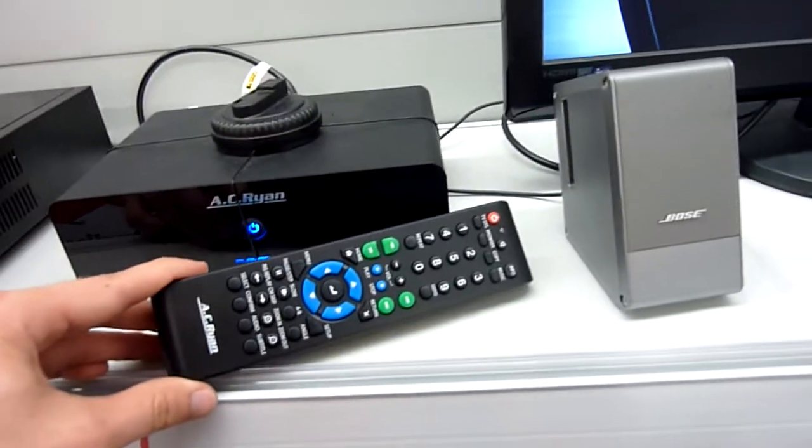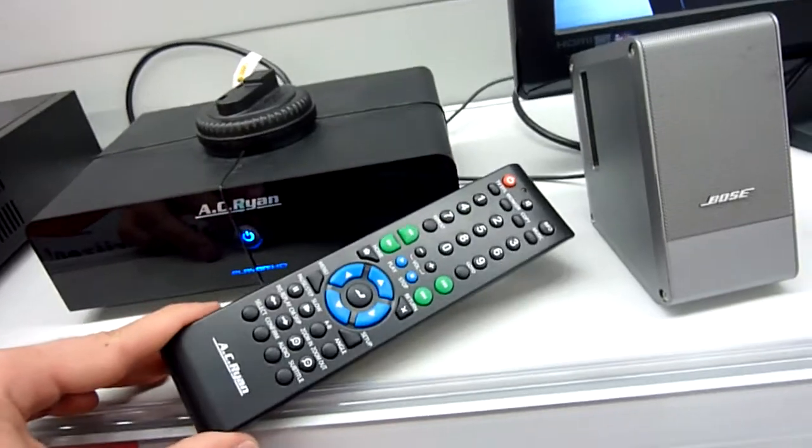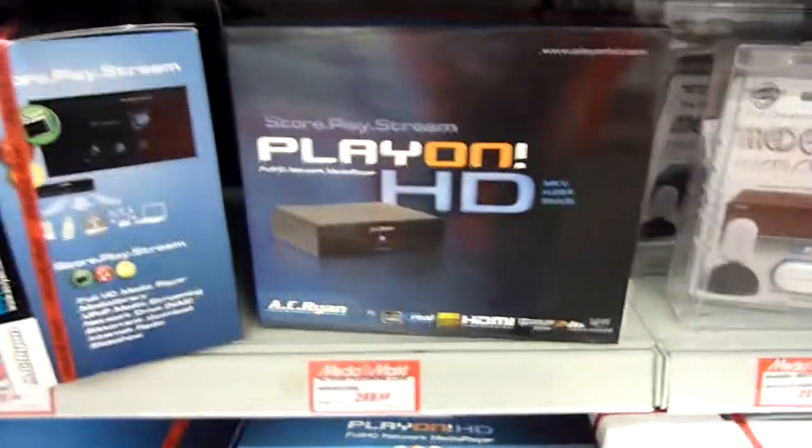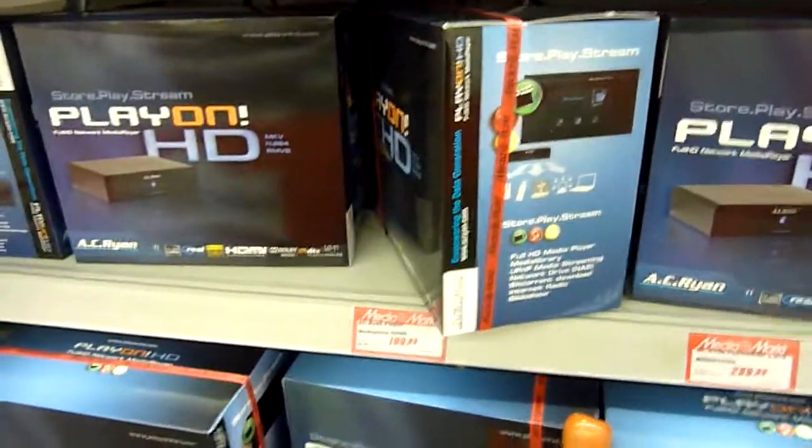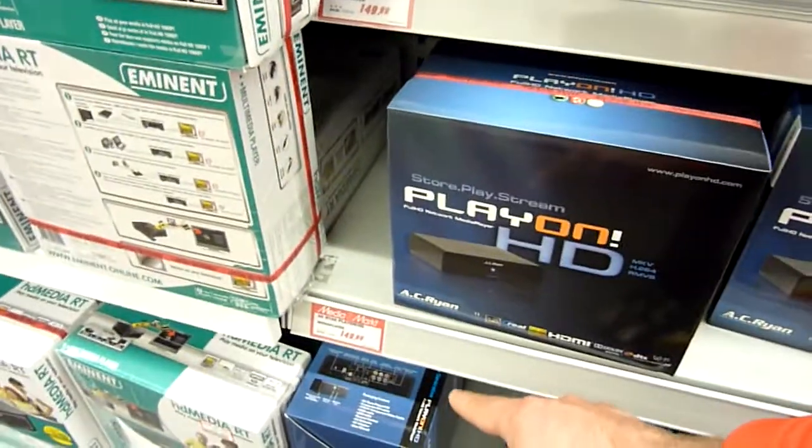And of course we have here the keyboard, or the remote control. Here's the box if you are looking for it in the store. In Amsterdam it's 200 bucks for the 500 GB one; if you don't want any hard drive, it costs 149.